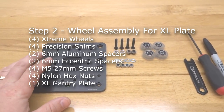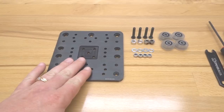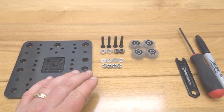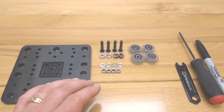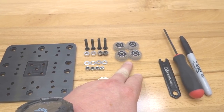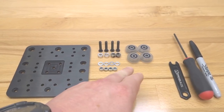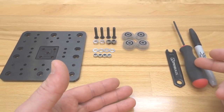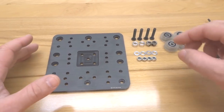Moving forward, we are going to be assembling our wheels to our extra large gantry plate. You'll need the XL plate, four 27mm screws, two 6mm aluminum spacers, two 6mm eccentric spacers, four precision shims, four nylon hex nuts, and four already assembled wheels. Remember, the precision shims and nylon hex nuts come with your wheel kit. Tooling required is an M5 ball driver, permanent marker, and spanner wrench.